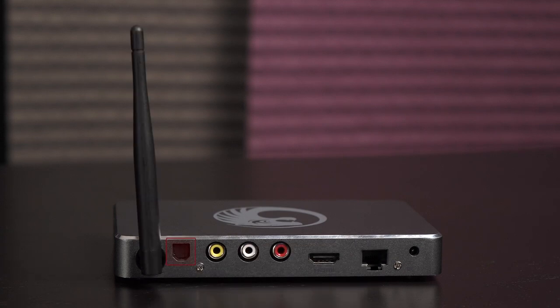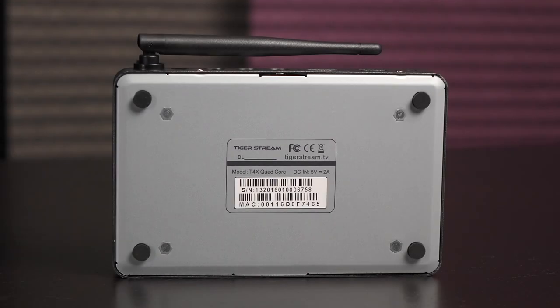To the right of that is an optical SPDIF out for plugging in speakers. You even get AV ports for compatibility with older TVs. Here's the HDMI port for 1080p streaming. There's also a LAN port if you want more consistent video playback quality, and finally this is the power port. On the bottom are four round rubber feet to keep this unit in place on a smooth flat surface.